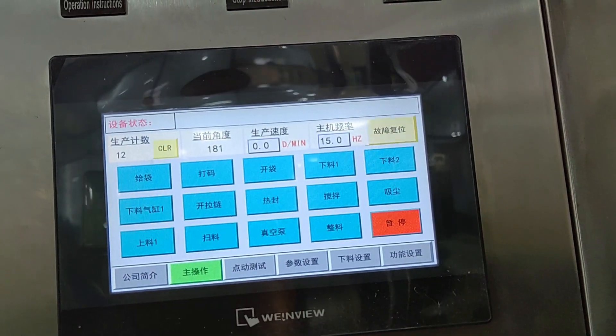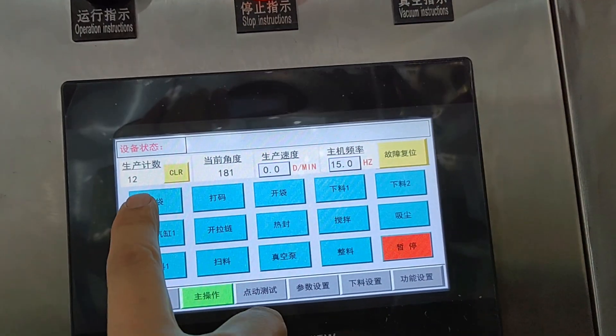Press the welcome button. Now we need to turn on some functions.